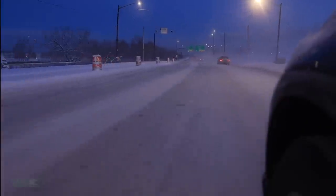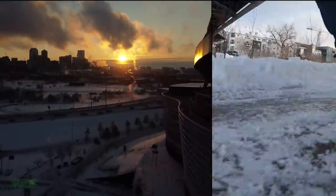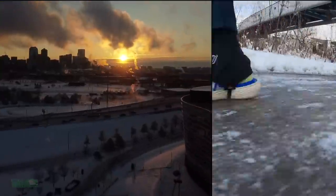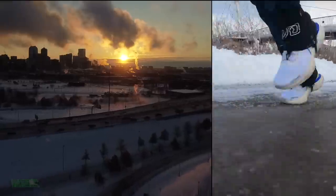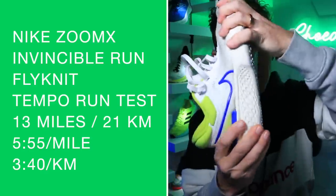I took this out for, I think, four runs, maybe five, because I think I doubled. Anyway, I did a 21-mile long run to test it out over the long run distance, two easy runs including today, and then yesterday was a 13-mile tempo run at 5:55 a mile.